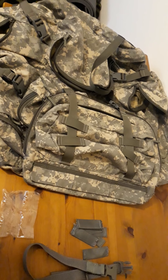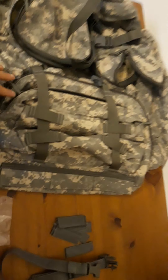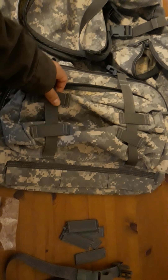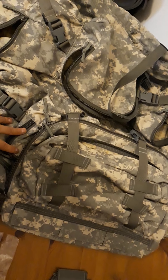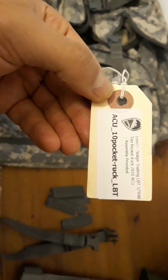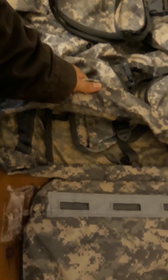Hello YouTubers. Today I'd like to share this project that I've been postponing for quite some time. This is the London Bridge Trading 1749B 10-pocket ruck.